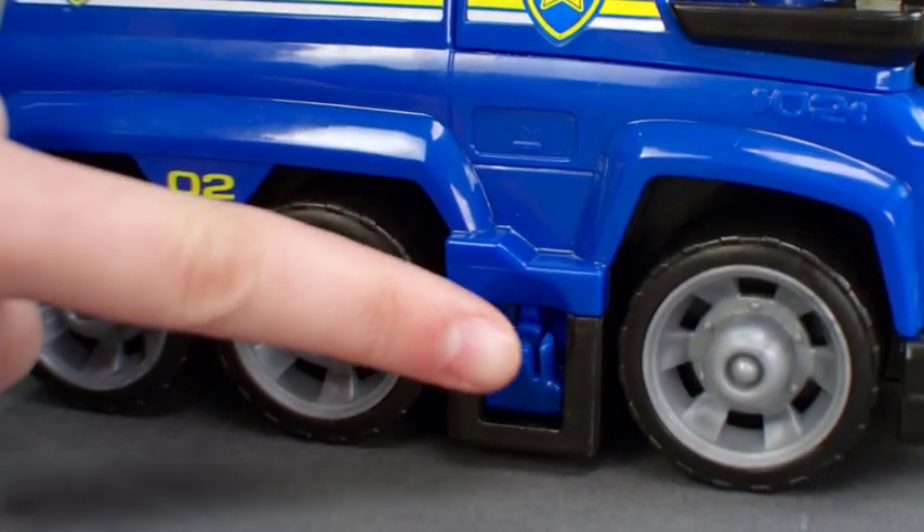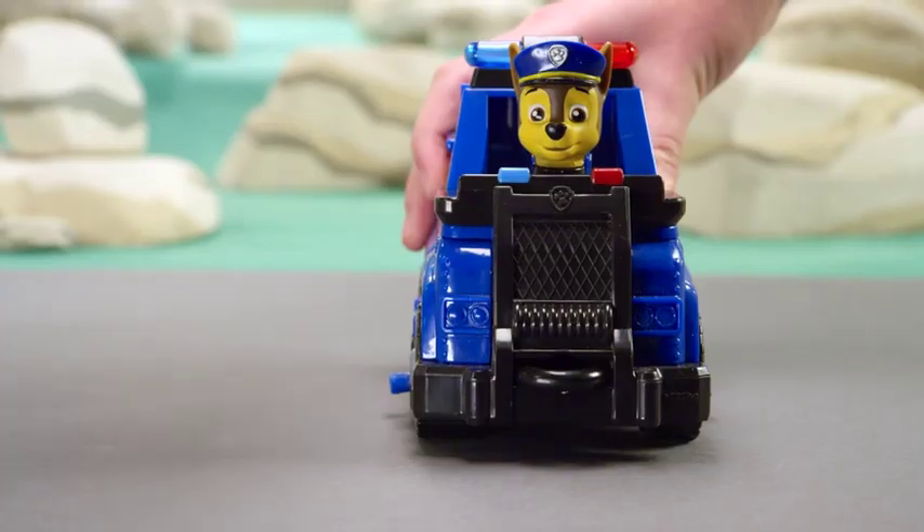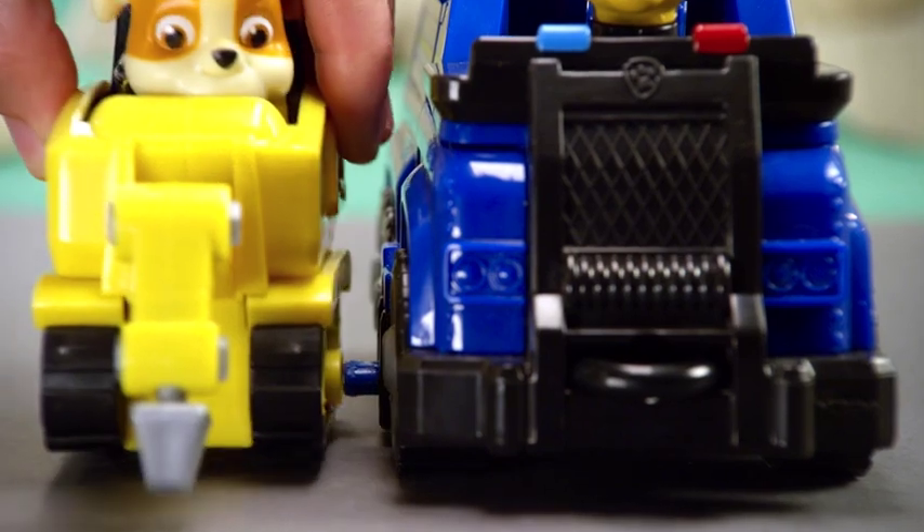See these little latches on the side? Pull them down with your finger. Now, take any of your Mini Vehicles and attach the latch.